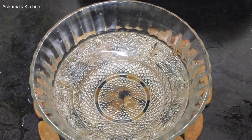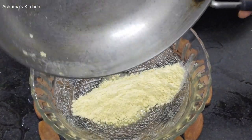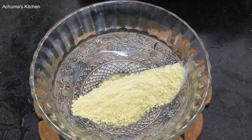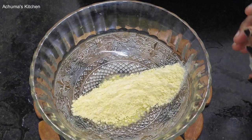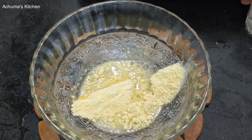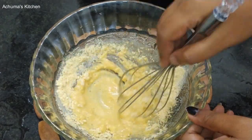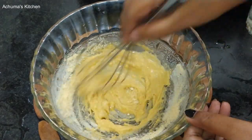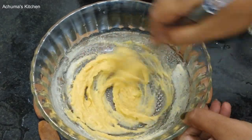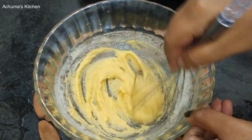Now, using a mixing bowl, mix it well. Mix it well by a few cups.